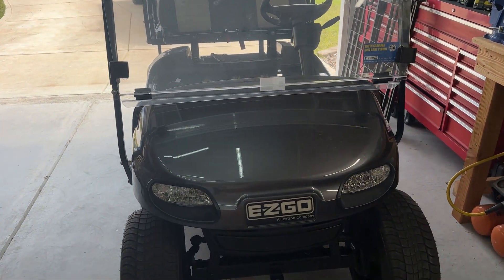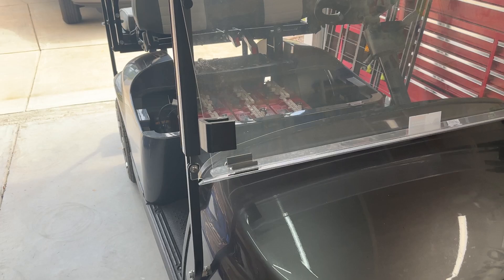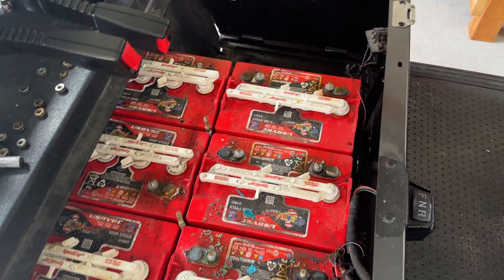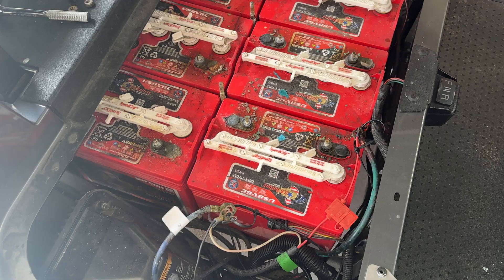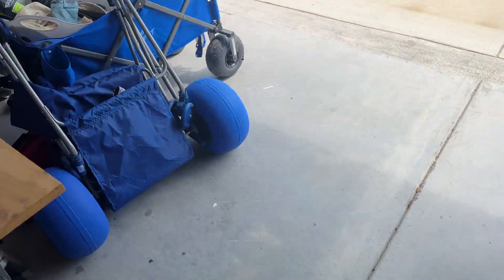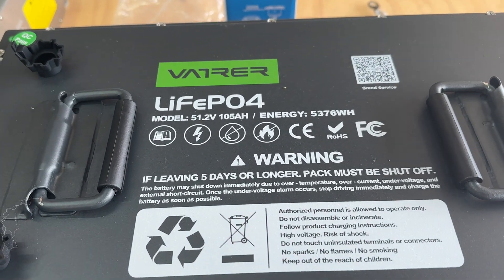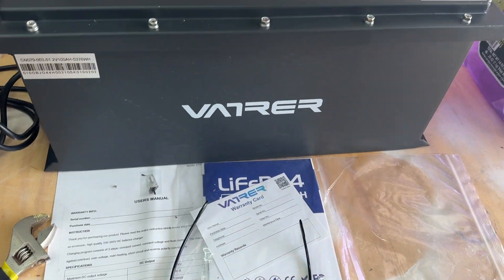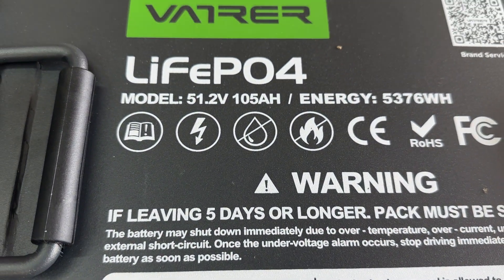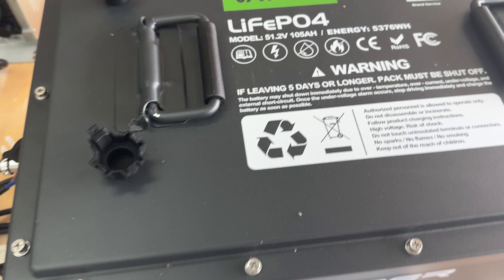I'm upgrading my 2015 EZGO TXT golf cart from lead-acid batteries. This is a 48-volt system and I'm going to replace those with this VAR — or however you pronounce it — it's a 105-amp 48-volt lithium battery.